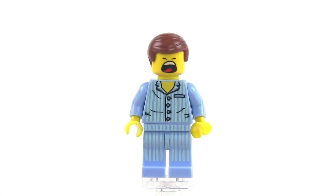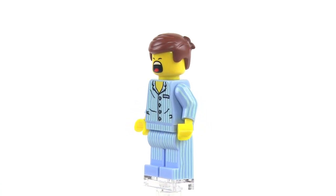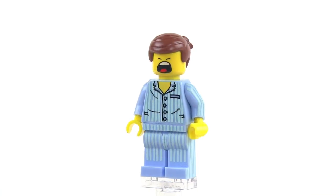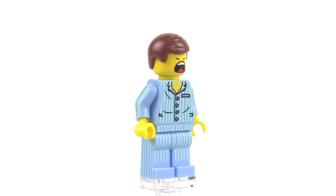Here's his alternate face, which you don't see on the package — his yawning face. It kind of looks like he might be yelling or screaming, but it's really the yawn. A couple of different ways you could use that. It's nice that they did give us two faces on this one, like they did with most of the Emmetts.